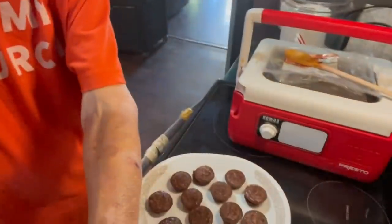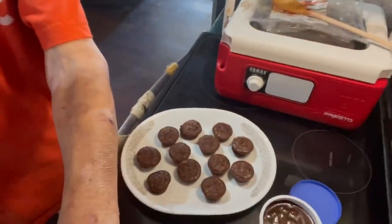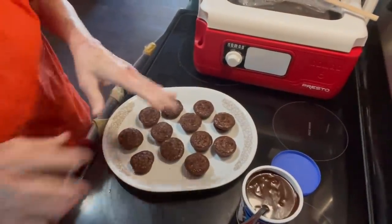The brownies finished cooking, so let's go ahead and finish up — I'm going to call them mint brownie muffins. So let's finish those up. This is just one pan of them.